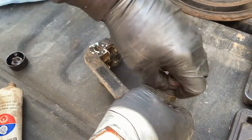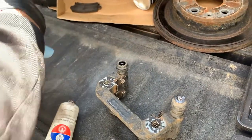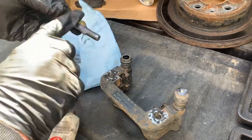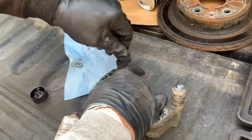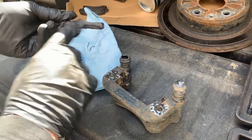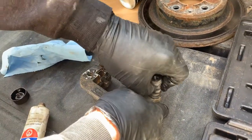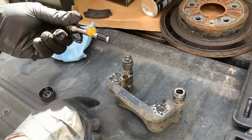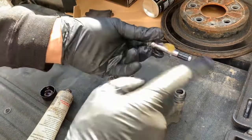These are your slide pins and you want those to work properly, otherwise the brake won't work properly. So we're going to lube the heck out of that — I like this stuff, it seems to work really well. Grease it out good. Hopefully it'll last another 40,000 miles or so. Sometimes they have a little rubber on the bottom of them, so just make sure whichever one you take it out of, you put it back in the same one.